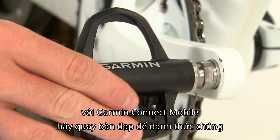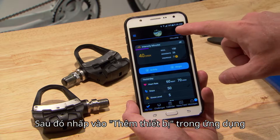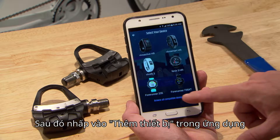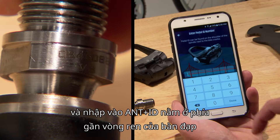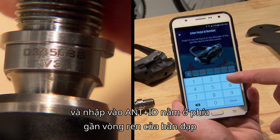To pair with your Garmin Connect Mobile, rotate the pedals to wake them up. Then click Add Device in the app, and enter the ANT Plus ID on the side of the pedal.